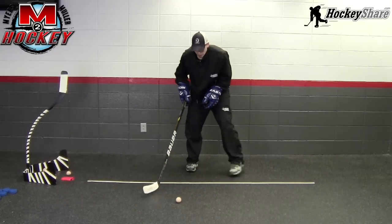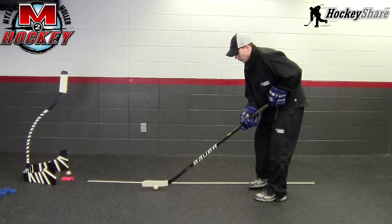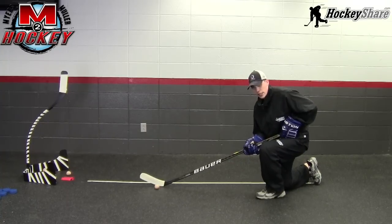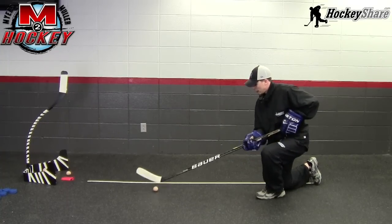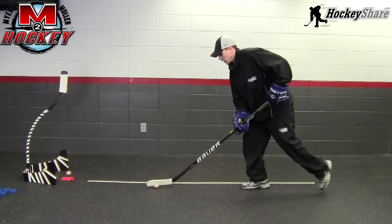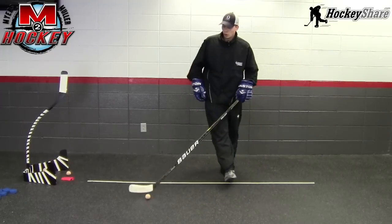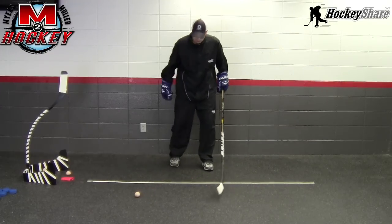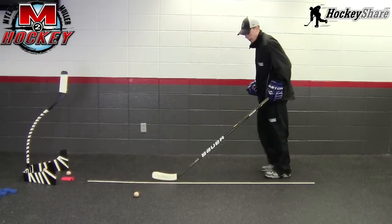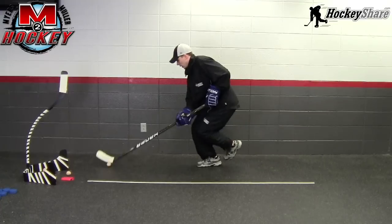What we've added dynamic-wise is we've changed the way the blade's sitting. When stick handling standing up, the blade is flat. As we change our level, the blade is going to change the way it sits on the ice a little bit, so we have to maintain control as we change our level. You can also do it walking forward, walking backwards, or with stride jumps forward and stride jumps backwards.